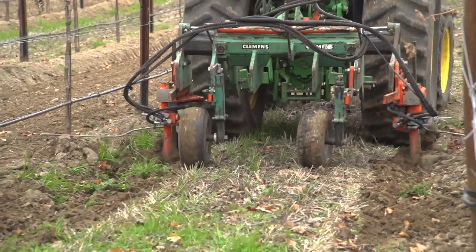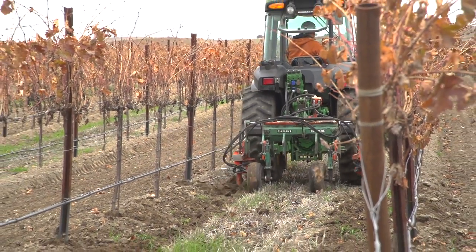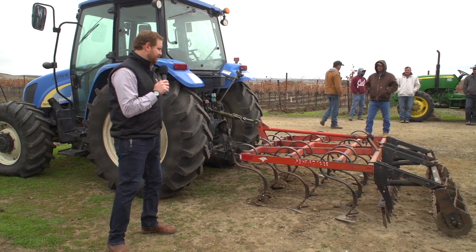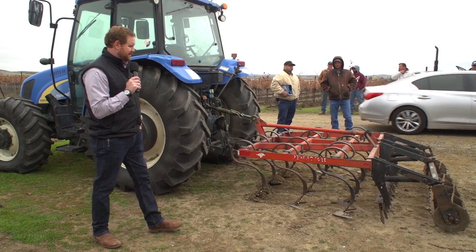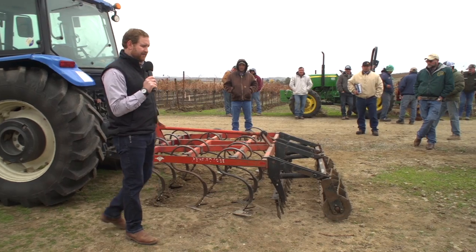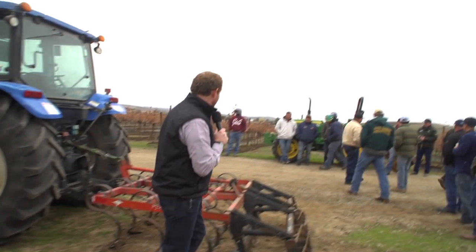Let's talk about the Perfecta. This is something we use inside the wheel row to break it up. It seems like a lot of people use it for a bit of weed control, not just to break up and disk the soil under with the rollers on the back. I don't know that all Perfectas have rollers — some people even choose to take them off, maybe for speed or because they have rocky terrain. Anyone here that can speak a little more on that is welcome.